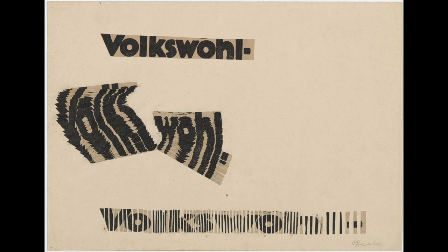And here's one made using the German word Volkswuhl, which means public welfare. Look how the words were cut into strips at the bottom to stretch the words out.